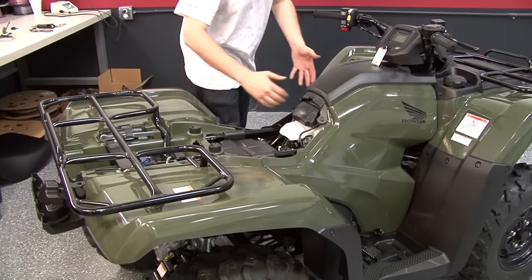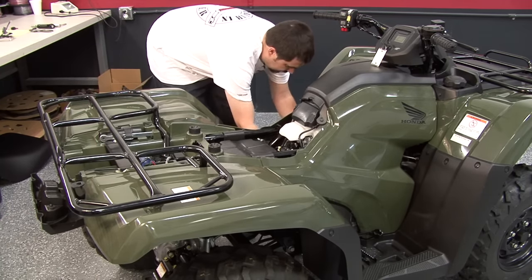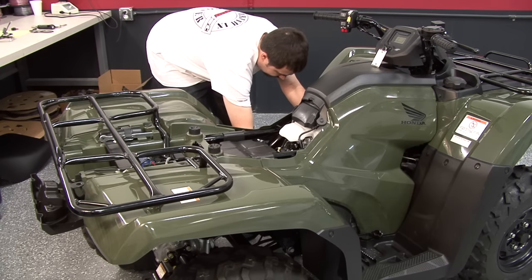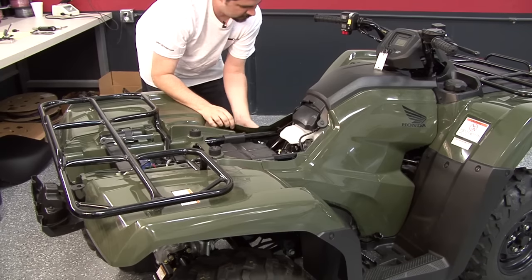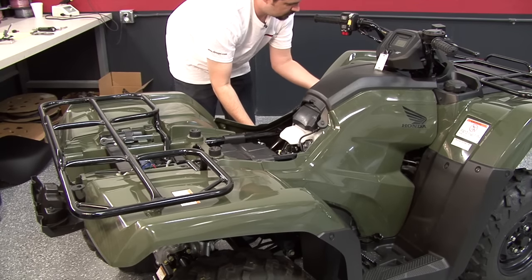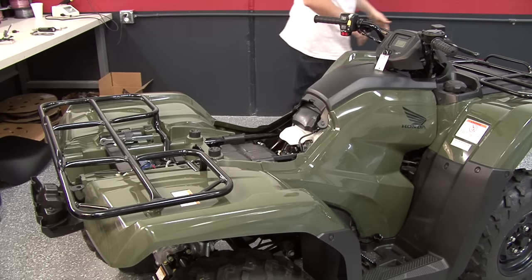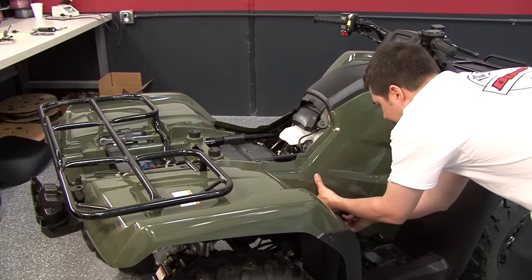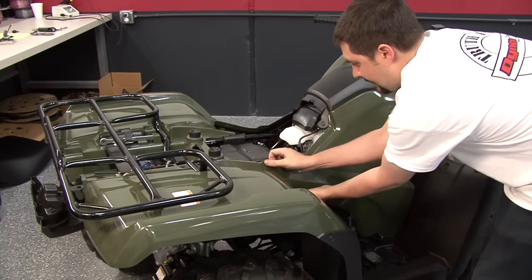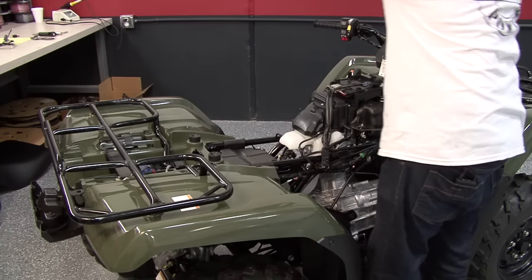Next, we want to remove the panel surrounding the fuel tank. All of them should pop out. Start with the bottom and work the bottom off. Once you get one side loose, come over to the other side and pop it loose there. Once it's loose, the whole thing should be able to lift off and out.